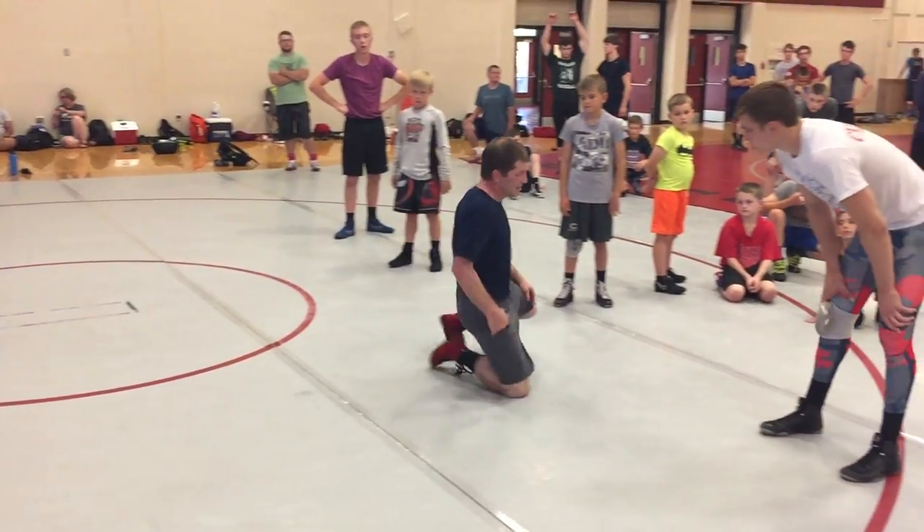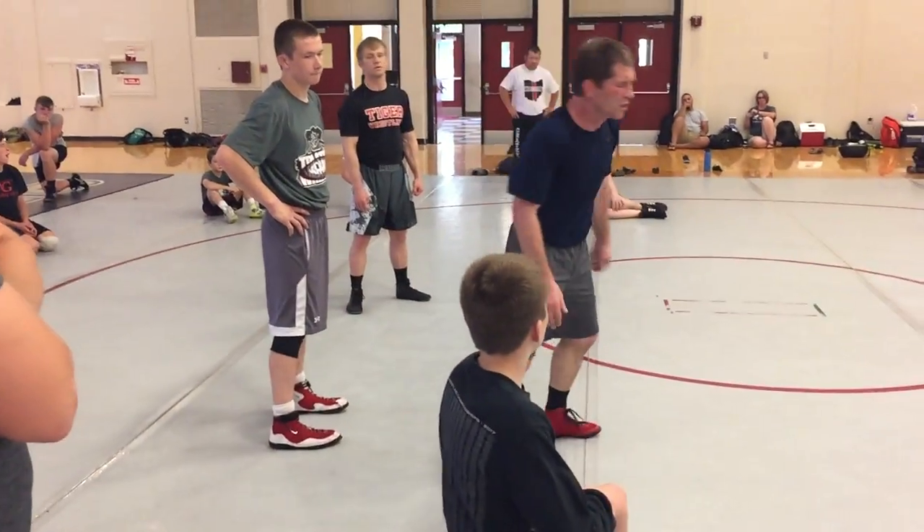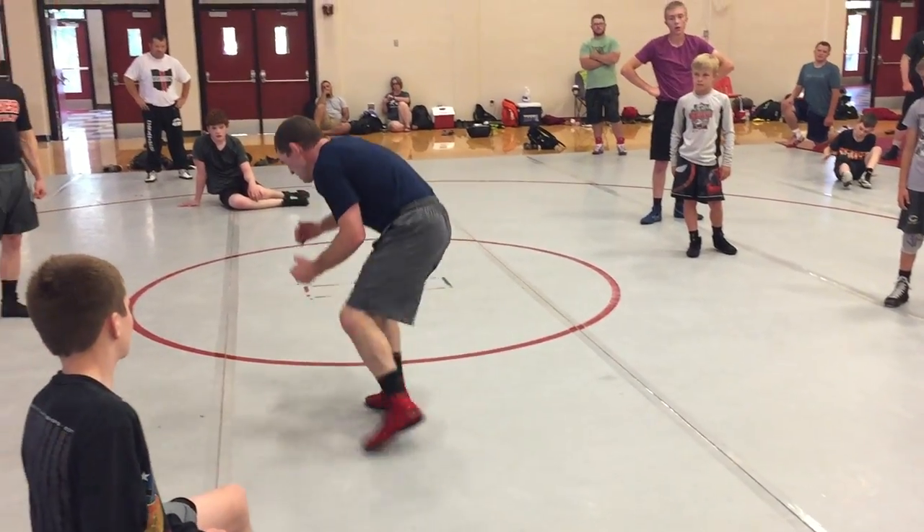Push. Knee slide, knee slide, knee slide. Finish. Big step. Finish.